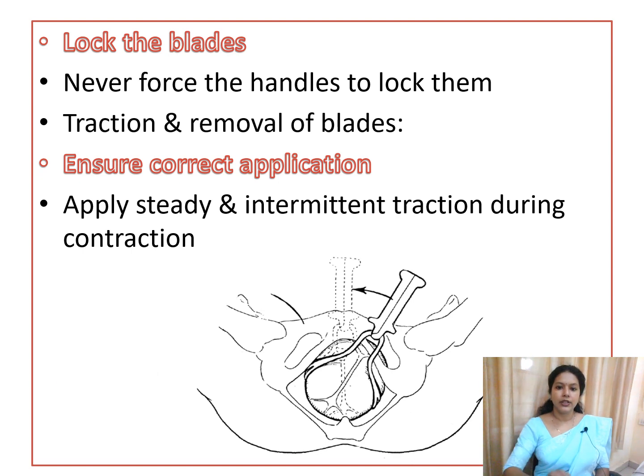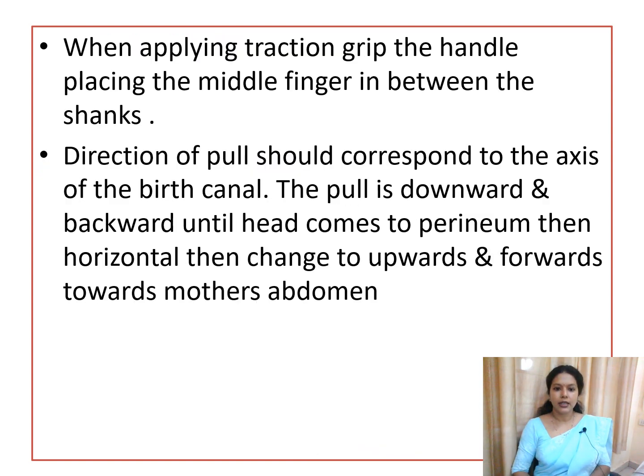When locking the blades, do not apply force. After locking, apply traction to achieve delivery, then remove the blades. Apply steady and intermittent traction during uterine contractions. While applying traction, grip the handle with the middle finger between the shanks. The direction of pull should follow the axis of the birth canal — downward and backward until the head reaches the perineum, then horizontal, then upward and forward toward the mother's abdomen.